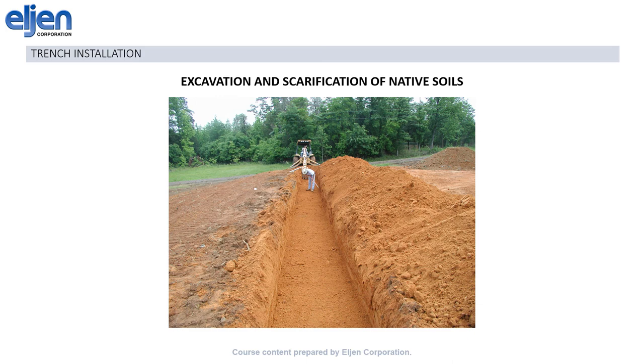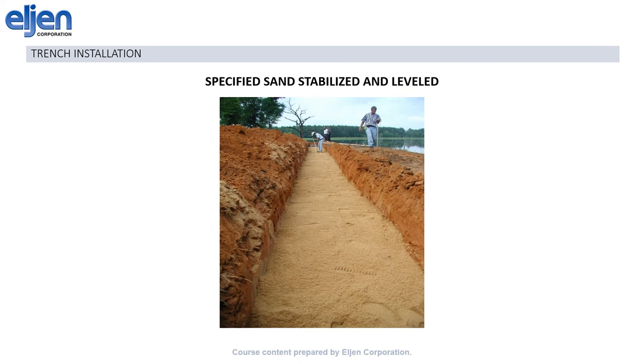Installation for the GSF is very straightforward. For a trench, the first step will be to dig your trench out, then scarify the receiving soils, even if there's no visible smearing, to ensure easy transfer of the effluent through the sand-soil interface. Next, place the sand in the trench in 6-inch lifts. After every 6 inches, stabilize the sand to prevent settling later. You can use a hand tamp, a plate compactor, a machine bucket, or just walk on it really well.